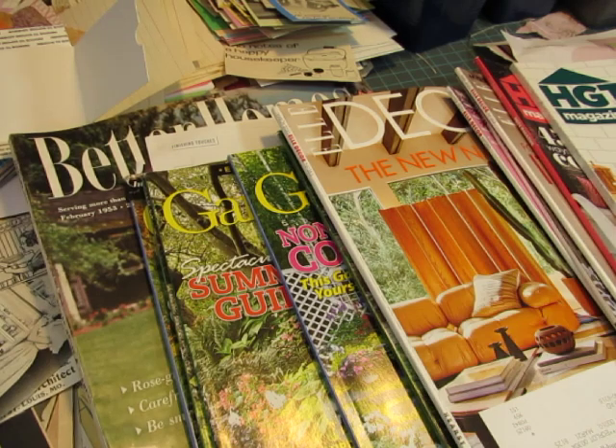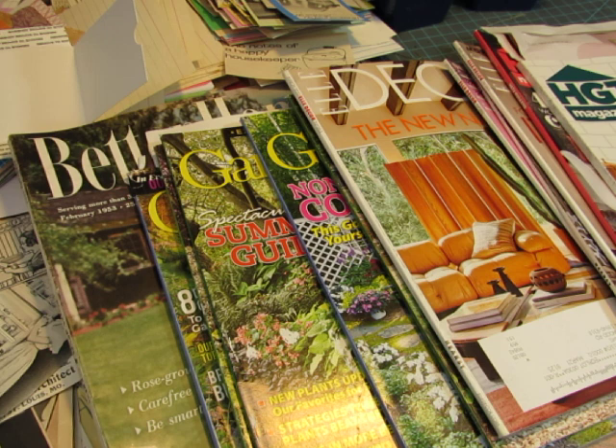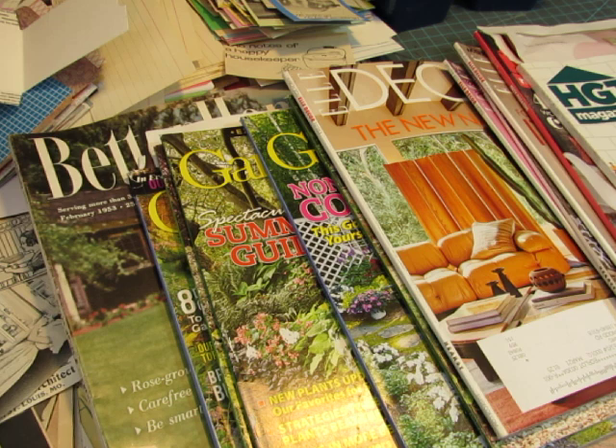Hello everyone, this is Diane. I had mentioned in a previous video, which would have aired last week, that I was going to go through some magazines and show you what I would look for as I harvest magazines for glue book and collage images. I'm filming this the same day — it's Tuesday of last week. I'm going to let this be published while I'm away.